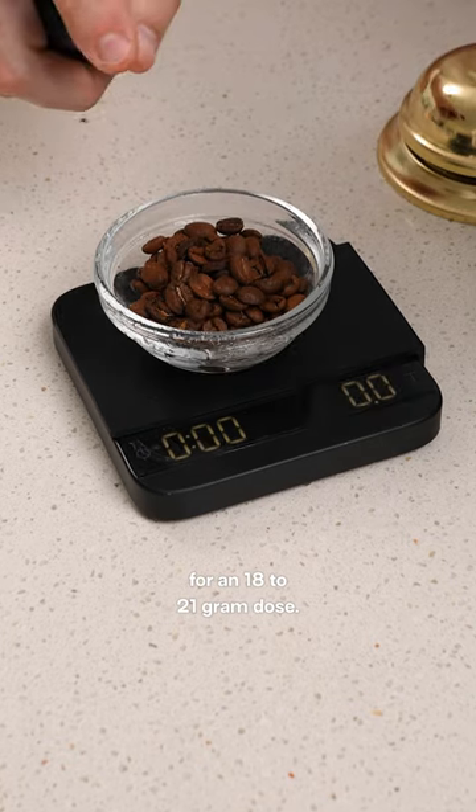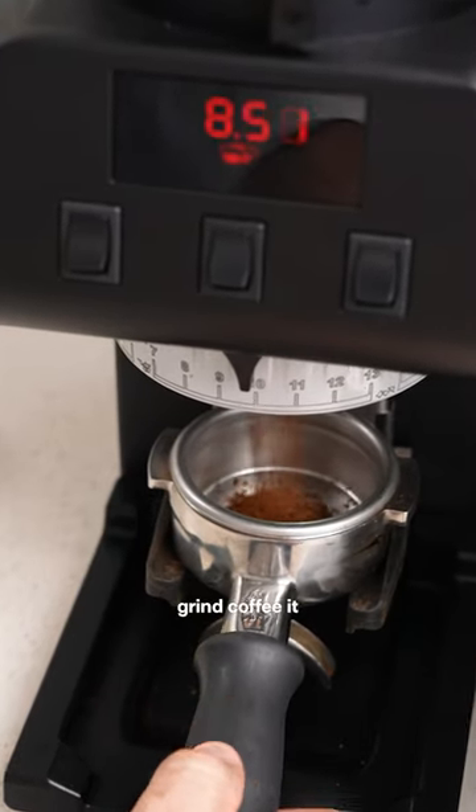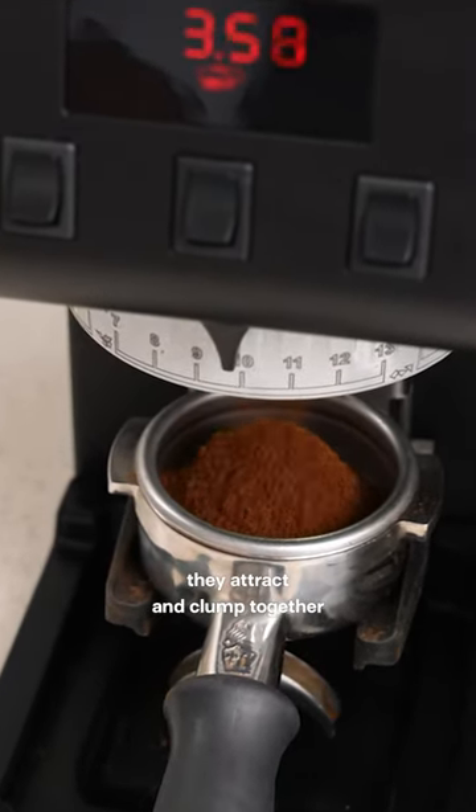For an 18 to 21 gram dose you want to be using around 0.4 of a gram. The reason for this is when you grind coffee it positively and negatively charges the grounds, and because of this they attract and clump together.